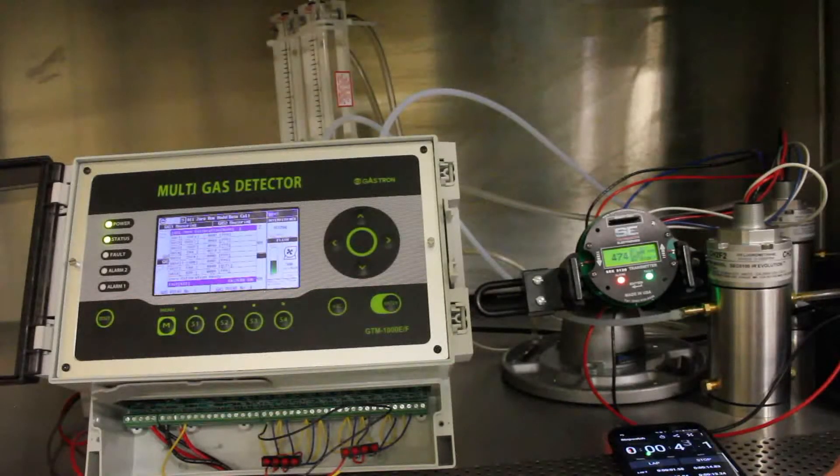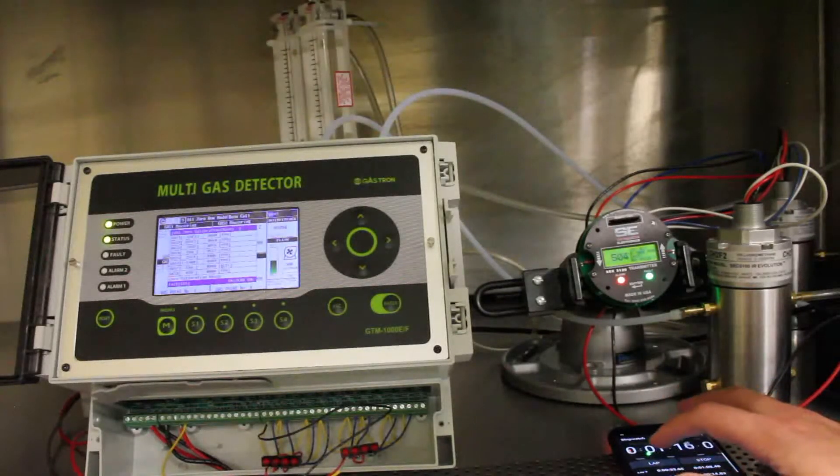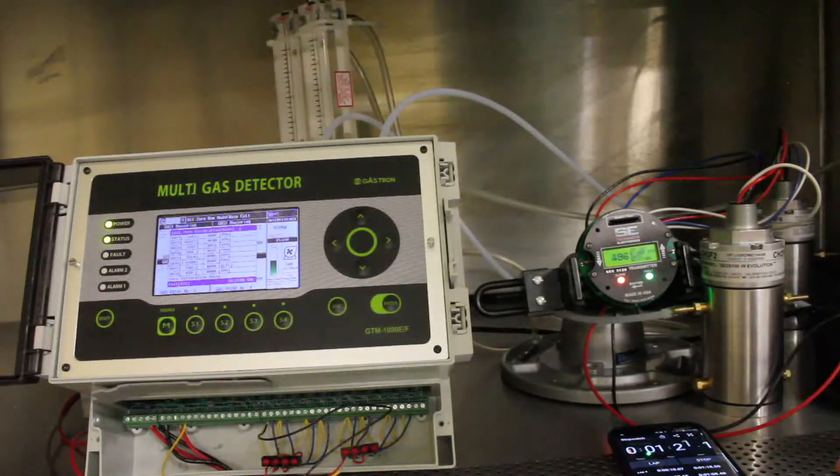These units were spanned and zero calibrated before the test started. The Gastron unit is sitting at about 486–485 ppm. The SCC unit is continuing to go up to the target value and has just about reached it. The Gastron unit doesn't look like it's going to go any higher, so we'll call that good and take the gas off. Now we'll measure their time back down to zero.